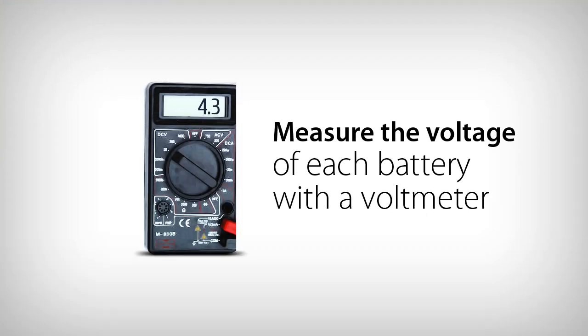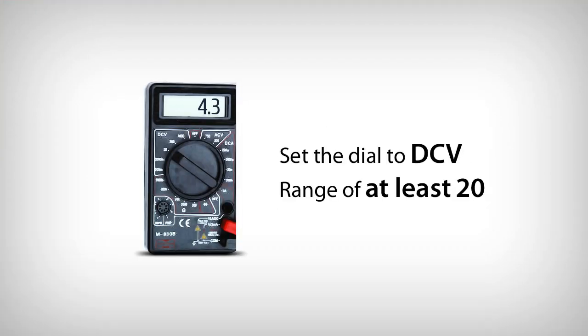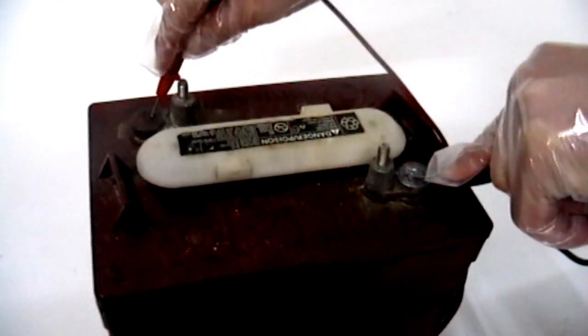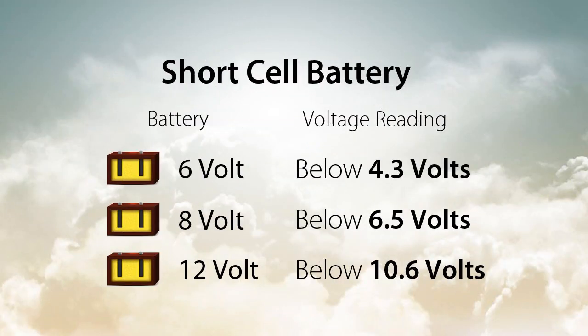To use a voltmeter, set the dial to DCV with a range of at least 20. Hold the red lead from the voltmeter to the positive battery terminal, then hold the black lead from the voltmeter to the negative battery terminal. The voltage of the battery will appear. Reference this chart to determine if a battery has a short cell.